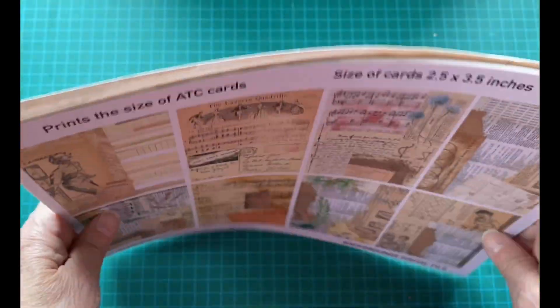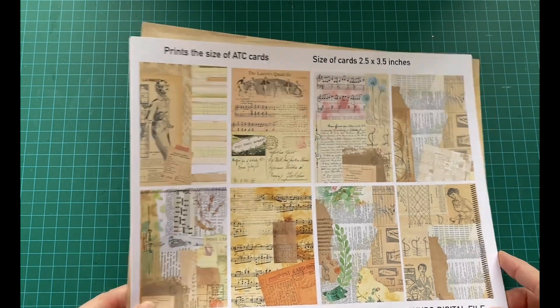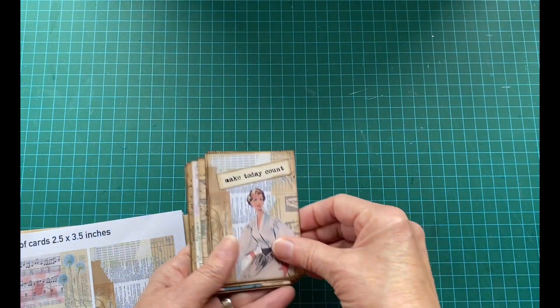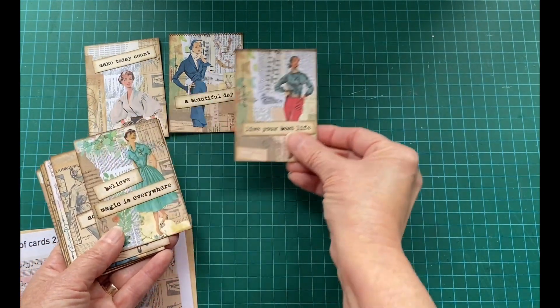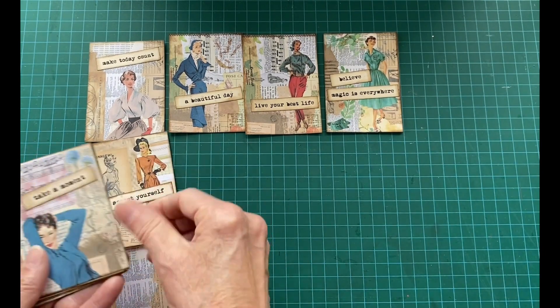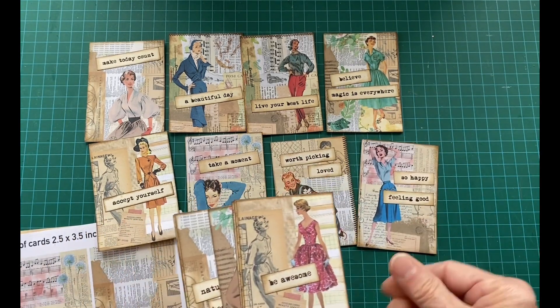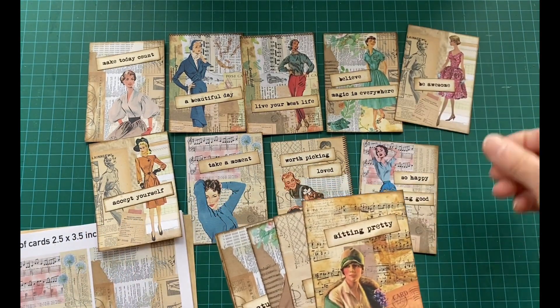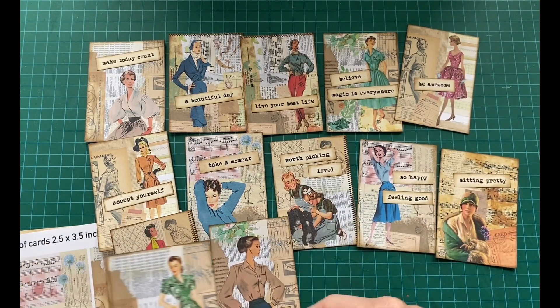So those are the seven pages you get: one background, one sheet of words, one sheet of ladies without quotes, one with quotes, another without quotes, one with quotes, and the background used for all of these. Now I'm going to show you what I did. I cut out the ones that had just the ladies, and I cut out my sheet of words. I inked them and just had fun using whatever quotes I thought could be cute.